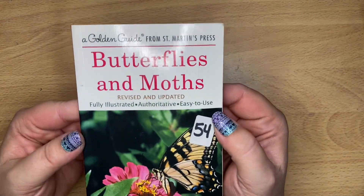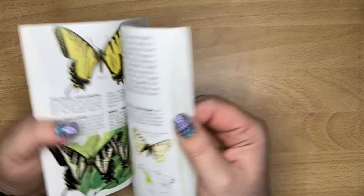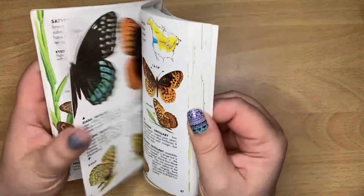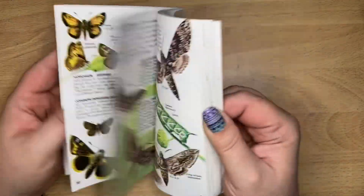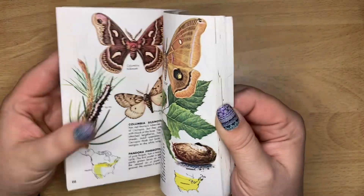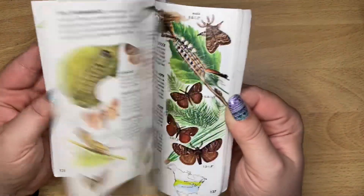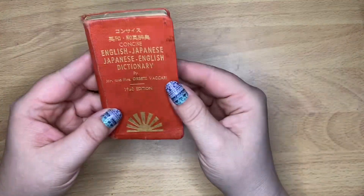And next we have Butterflies and Moths - this was 25 cents as well. These pages have a little bit more shine to them, but I'm okay with that. Tons and tons of butterflies and moths to cut out or use whole pages as pages in a journal. Love it. Look at this cutie, it's so tiny.